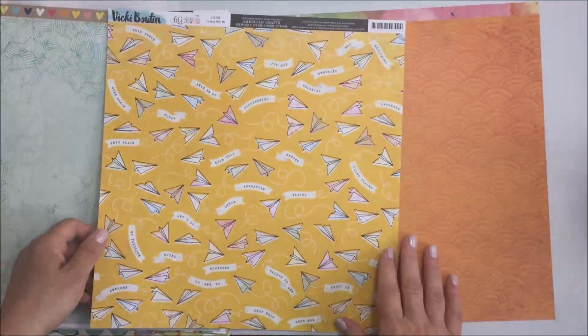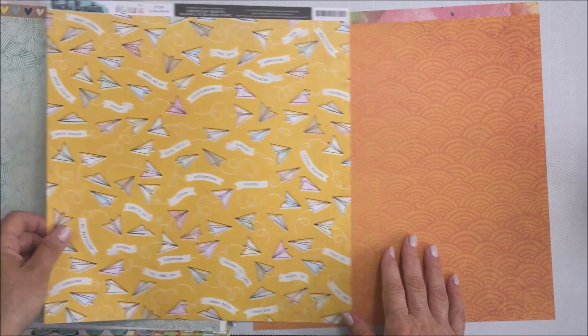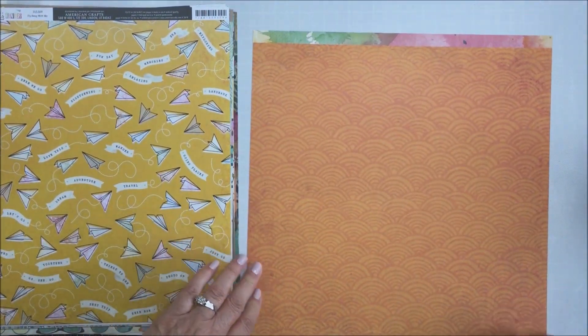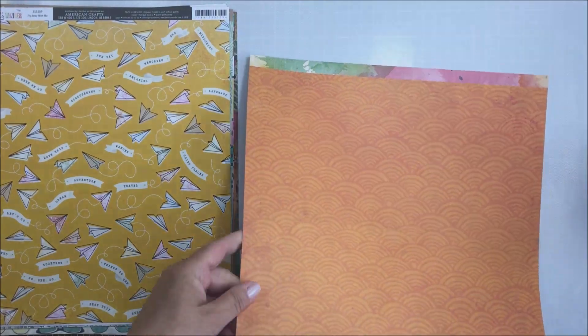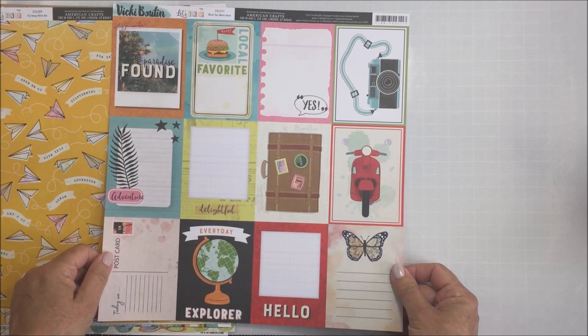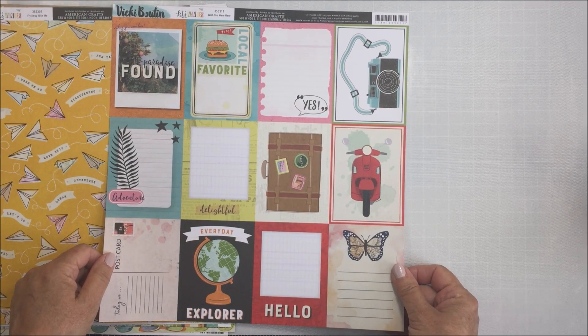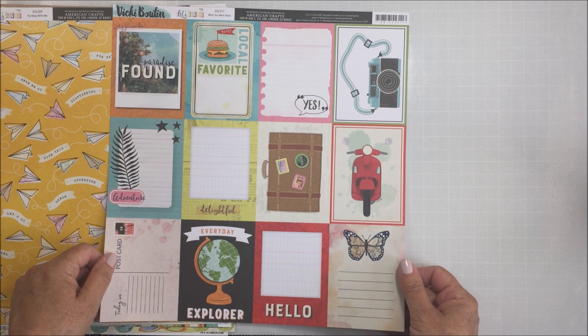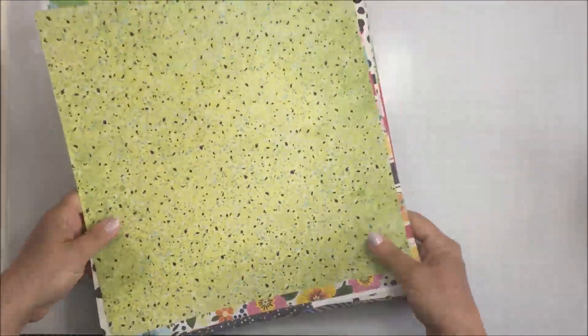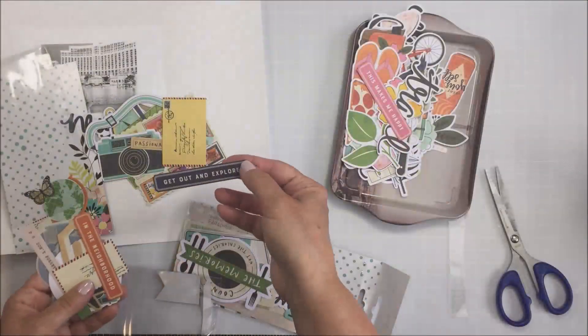This is also Let's Wander with the envelopes and the paper airplanes — so sweet. I love that one, and also Let's Wander — this is a tone on tone orange which kind of has like a mermaid tail pattern on it, and then on the other side cut-apart four by three cards. So those are all of the papers — that's a ton of paper in the kit, and the great thing is there are so many embellishments too, so you could create a ton of different projects.